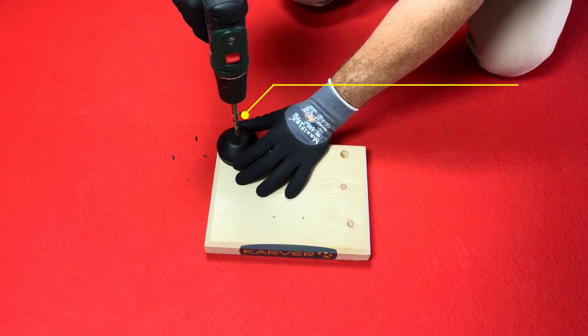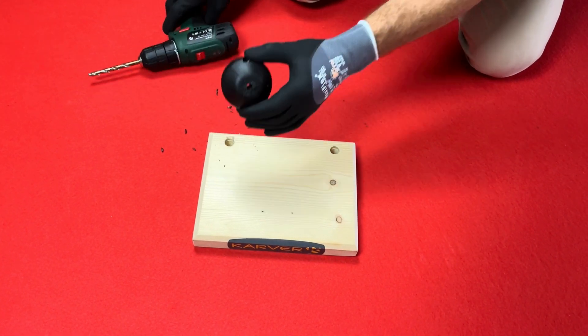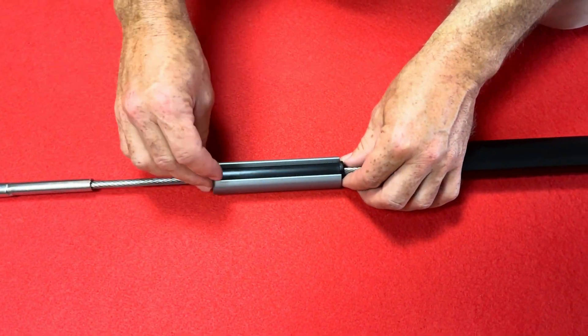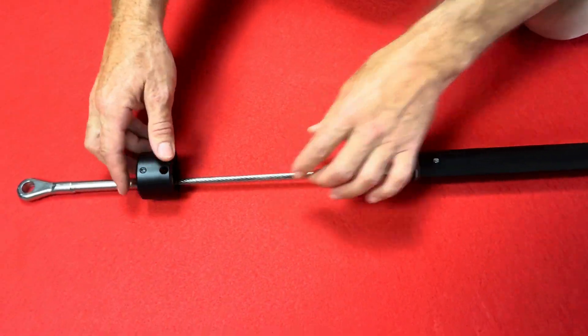Put the two parts of the deflector screw together. Drill it at the forestay diameter plus 0.5 millimeters. Insert the two half bearings into the junctions and then turn a quarter turn. Be careful of the junctions.